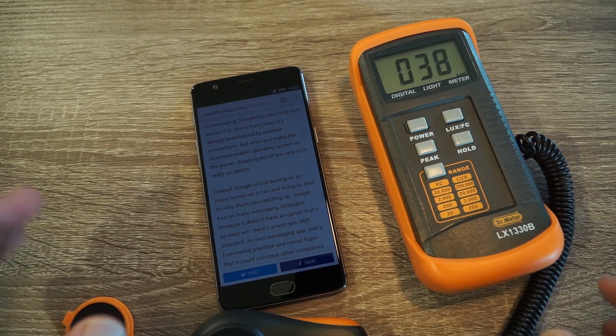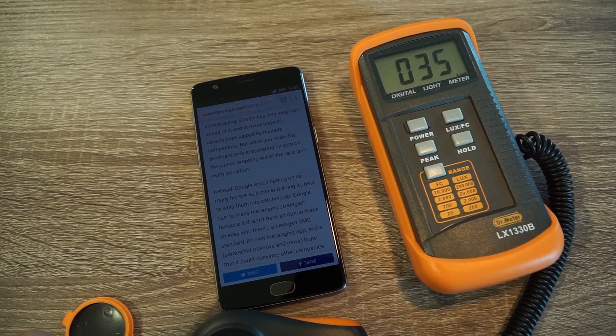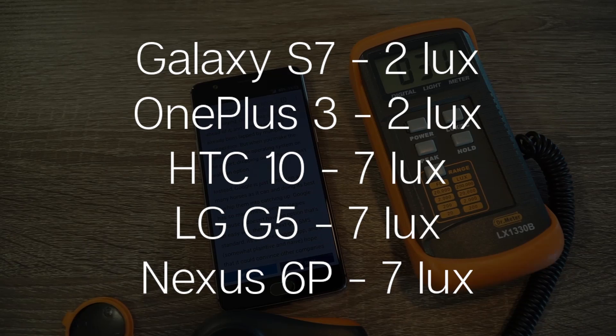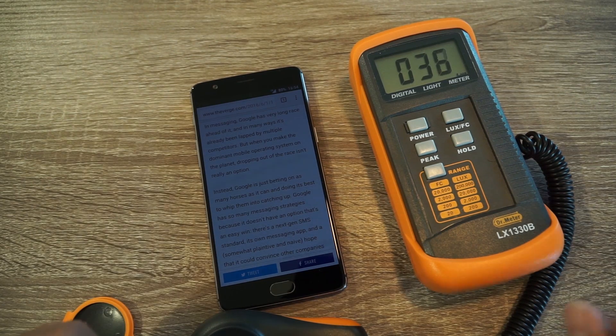So despite being a 1080p panel, this phone currently has the highest lux rating of any smartphone I've owned or tested, and it also ties for the lowest possible minimum brightness. For those who haven't seen my display tests before, the reason I do a minimum brightness test is because there are times when I'm going to bed and reading the news — I want the display as low as possible so it's not too bright in a dark room, or if I'm at a theater and need to check something quickly without bothering everyone else.